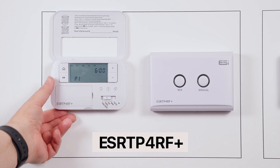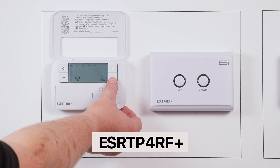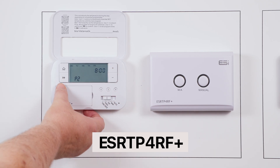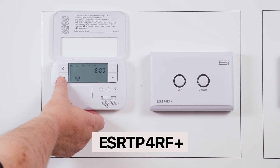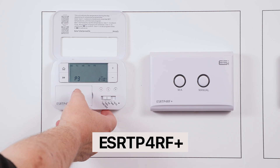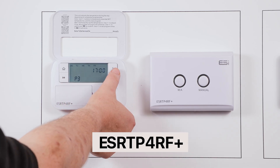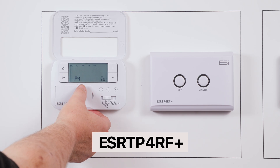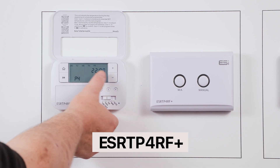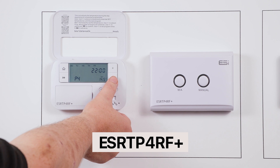Press next again and you will see P2 on the screen. This is your setback time for your heating. Use the plus and minus button to change the setback time and the next button to move to the temperature. As this is a setback time, you will generally want to set this lower than your standard on-heating times. Press next — this is when your heating will come on again: P3. Use plus and minus to set the time, hit next and set the temperature. Follow this operational cycle until all programs are set. Generally speaking, the odd programs are your on-heating times and the evens are your setbacks.